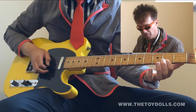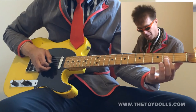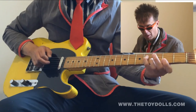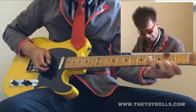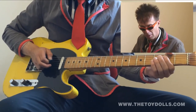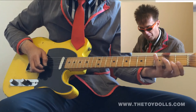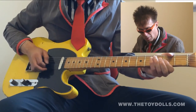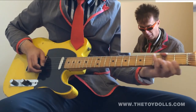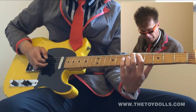Then that's just second string, second fret, open. Same on the next string down. Then your fourth finger on the fourth fret, fourth string. Back to the first finger. Open fourth. Then fourth fret, fifth string. Then you're back into the next verse.